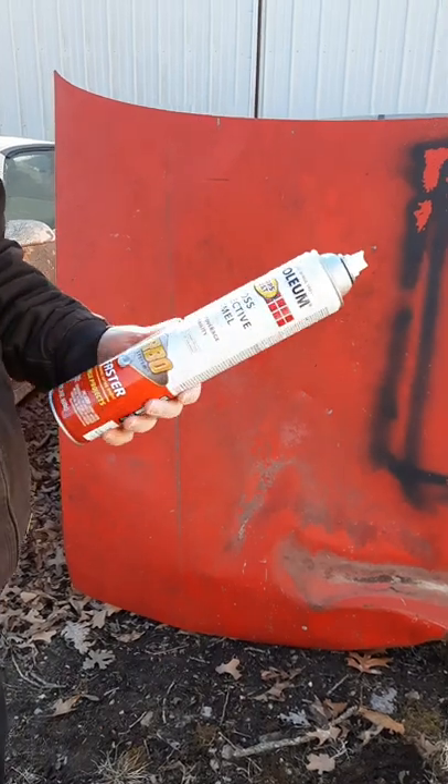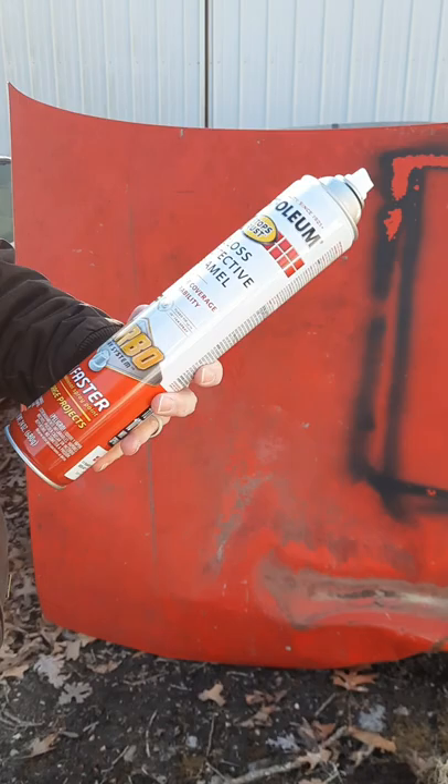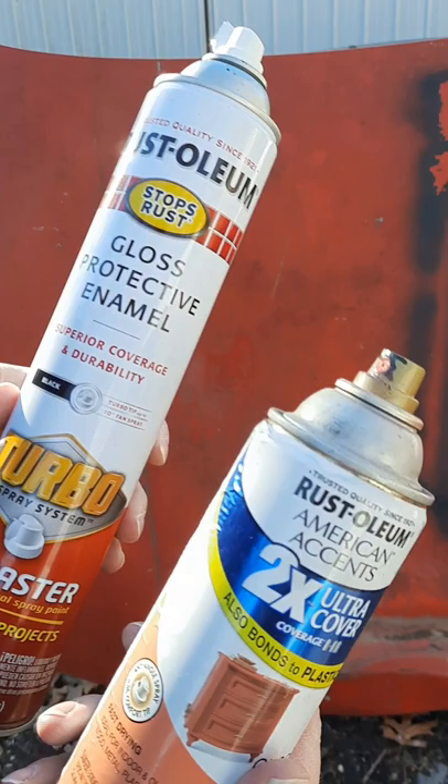Today I'm going to show you the fan pattern difference between the turbo can with the spray nozzle on it compared to a regular can with just a regular nozzle on it. We'll do the turbo can first.